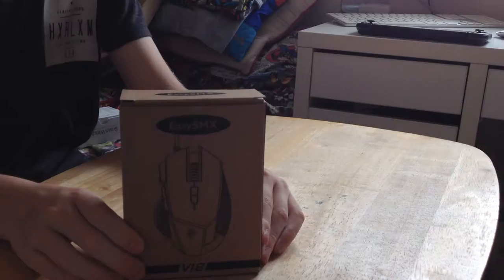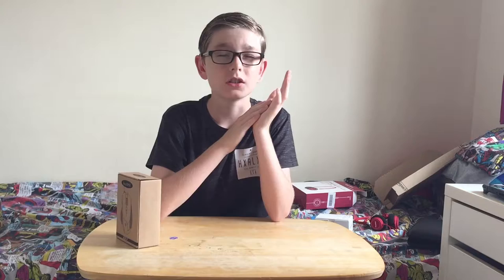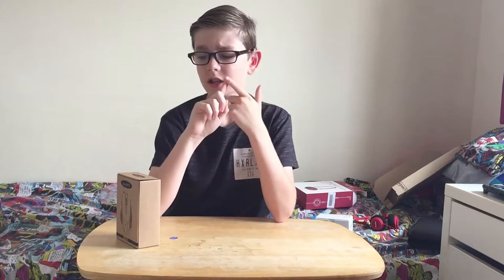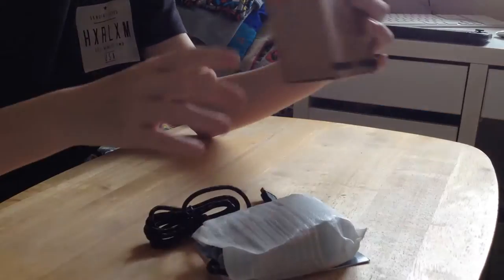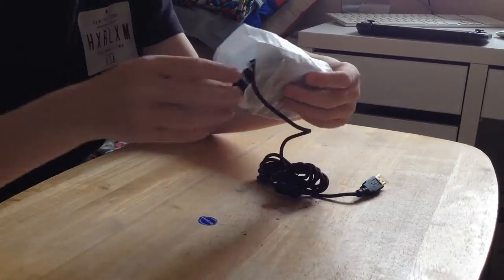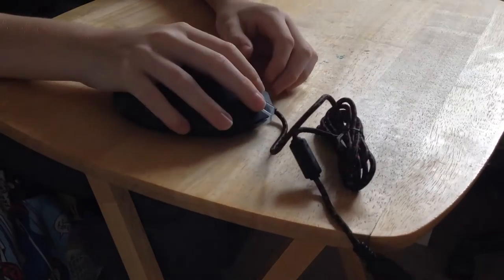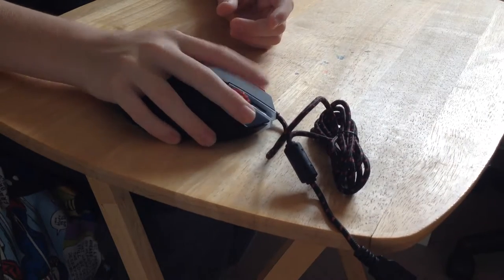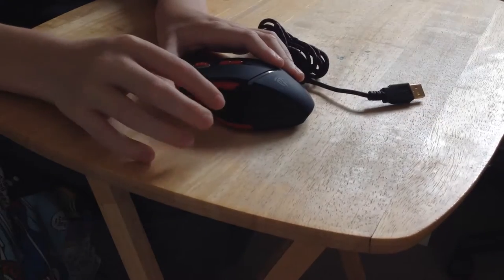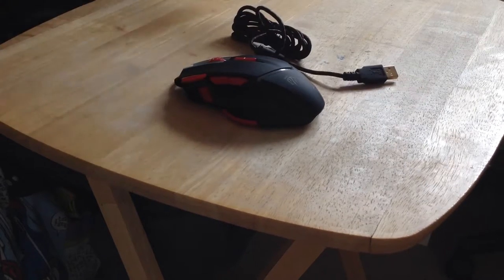Now I'm going to get onto the V18. This is the gaming mouse from EasySMX. You saw me unbox the G10 last time, but this is meant to be an upgraded model. This is a really good gaming mouse because it fits perfectly into your hand — your thumb just goes on the little slant grip, and then you have all of these side buttons for when you are in the actual game.